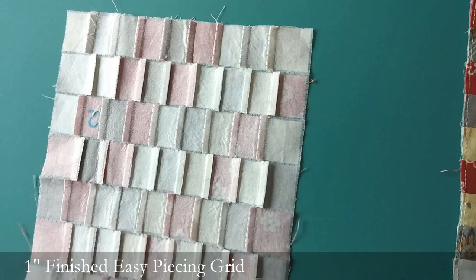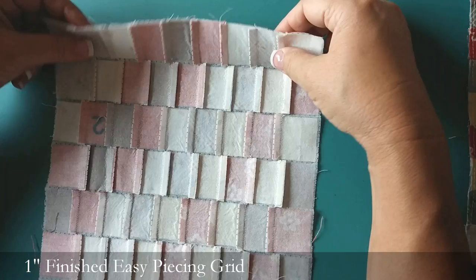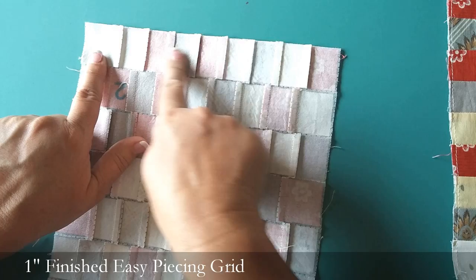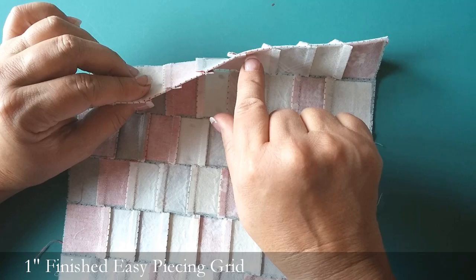The next step is you're going to take it over to the ironing board. I like to use a little steam with this. I'm going to press that first row going in one direction, making sure it's nice and flat on this side — no little folds. The seam allowances are going this way. Then, just like we did that first time, you're going to fold it on that fold line, lay that on the ironing board, and press the next row seam allowances going the other direction. And this is the magic — look at how those seams nest right into each other. We're not pinning and we're not going to have any segmented seams to worry about.